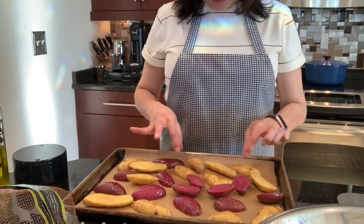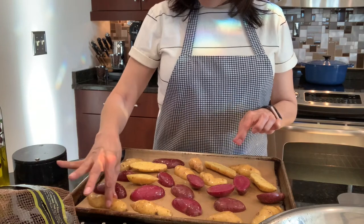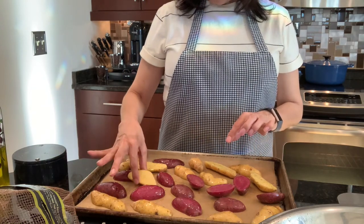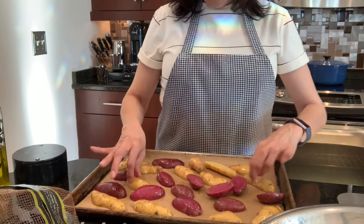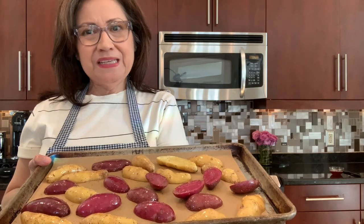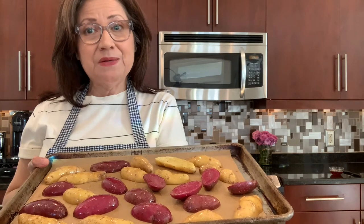They'll just develop a beautiful roasted gold color. I always — especially the white ones — like to put those down. In my next step my potatoes are going in the oven. I have my oven preheated at 425 and I'm going to check on them in about 18 minutes. I always set a timer so that I don't forget my potatoes.